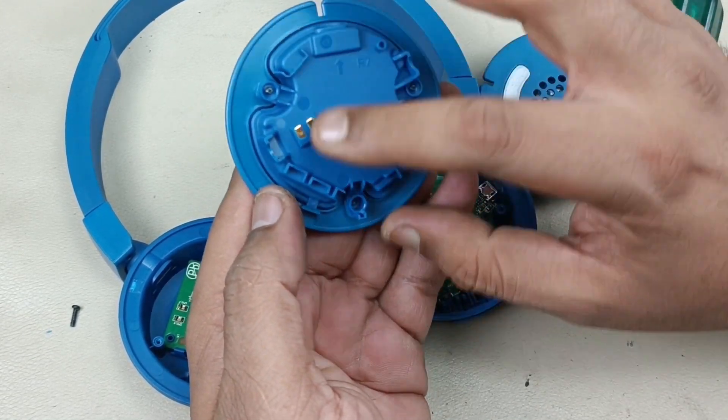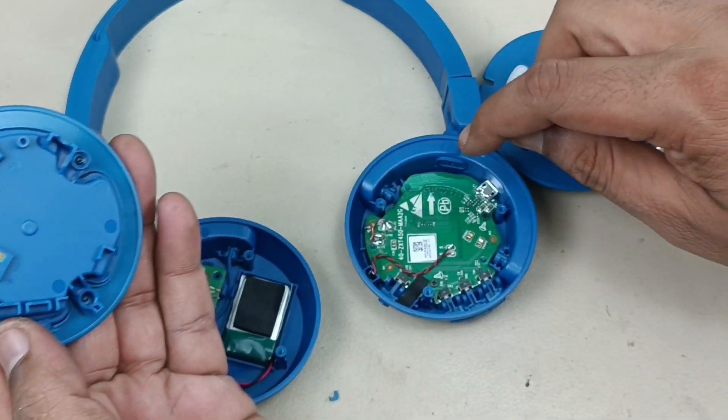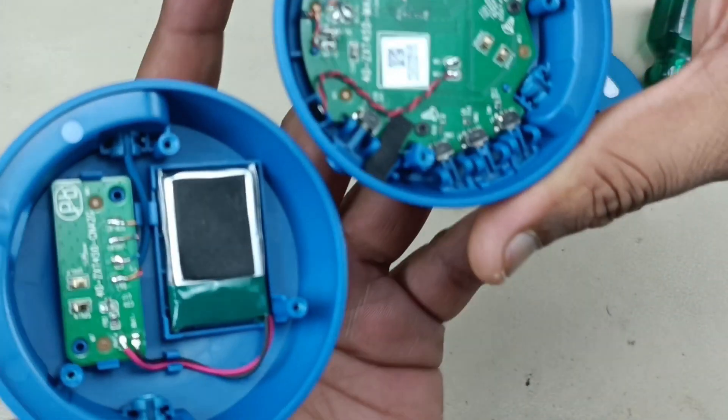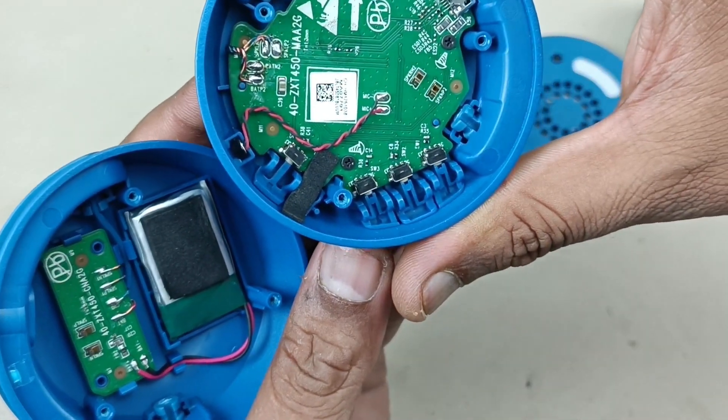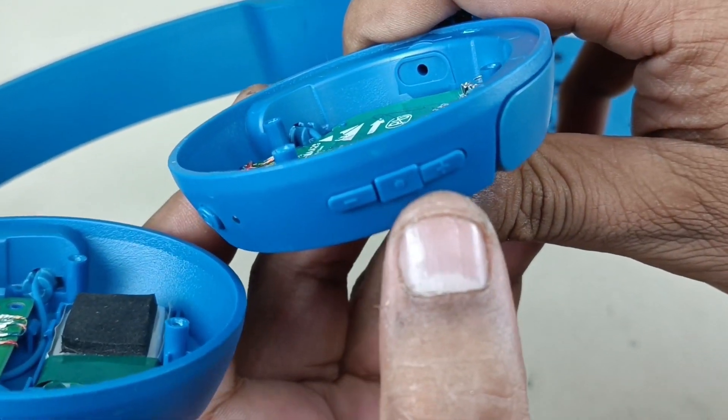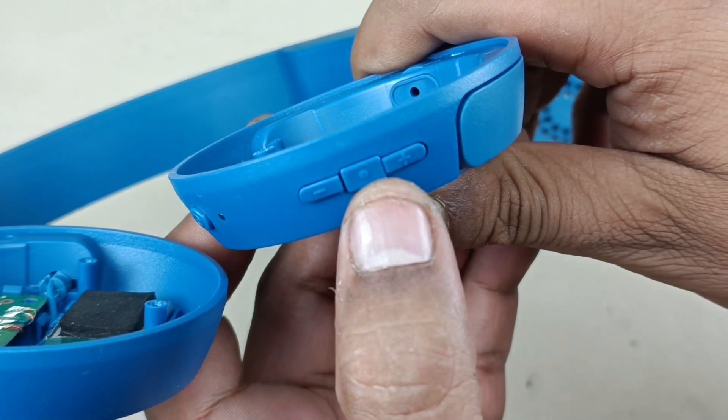This is molded. Same two points — negative and positive — which will touch here in the motherboard at these two points. This is the motherboard. This is the call, attend, disconnect button — the center button.